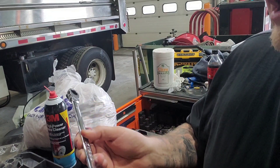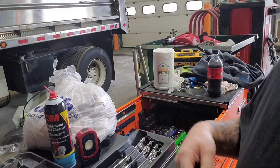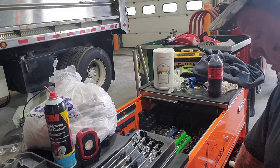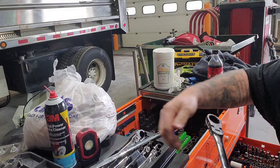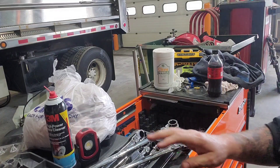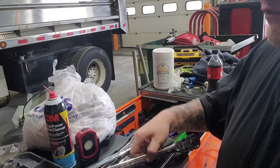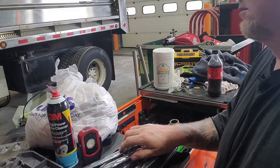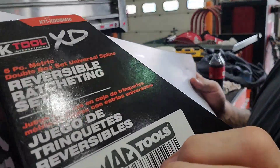A buddy of mine has these under a mountain name brand and he swears by them. I had already bought the two bigger ones — the 21, 22, 24, and 25mm — so this completes the set. I honestly don't remember exactly how much I paid; I bought it off my MAC guy.